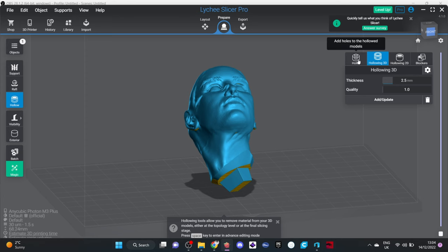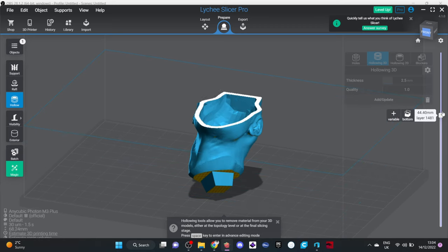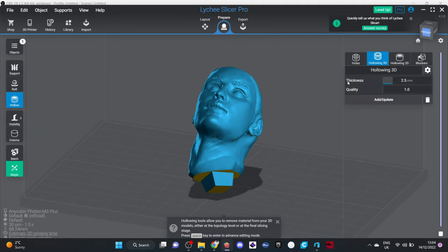If you are printing in clear and want the inside to look smooth, I don't know how to do that — this program will not do that for you. It will print with facets all over the place with angles you couldn't imagine, so if anybody knows how to do that, leave it in the comments. The next step is to check it's hollow by rolling the slider on the side — we can see everything is hollow, nothing weird, no awkwardness. We're ready to put in the holes.